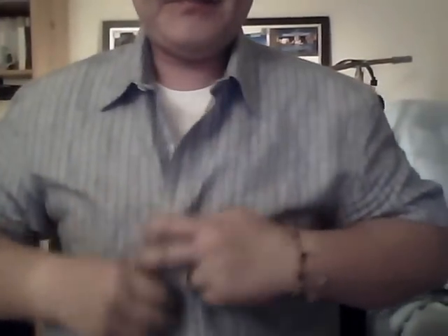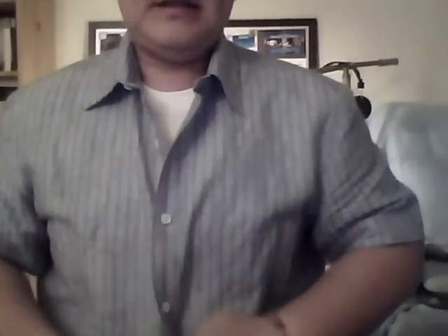So if I put a shirt on — sorry, I have to have my face cut off because it's from my laptop — see, totally flat, right? Pretty much, yeah, it's pretty cool. I mean, even if you want to be really scrutinizing about it, even if it shows just a little bit, it could just be considered as man boob.